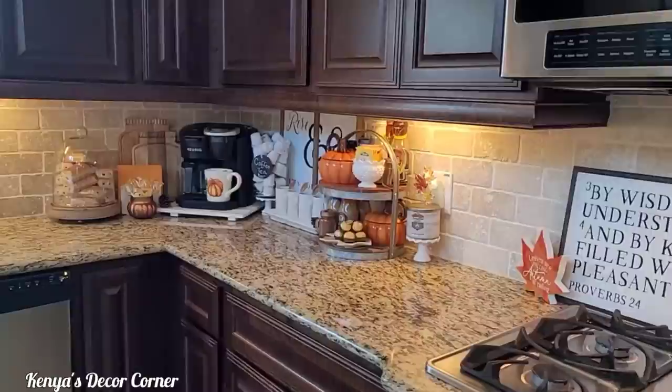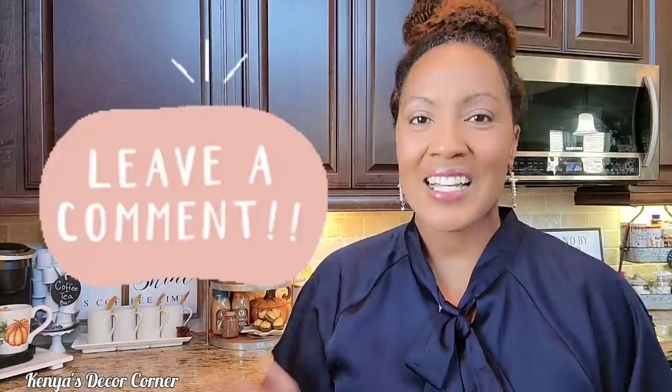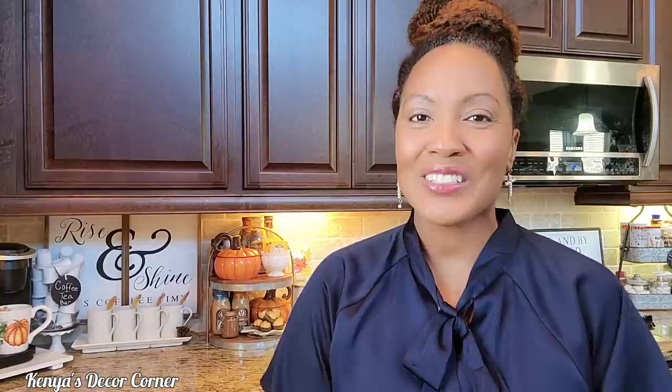I hope you all have enjoyed this video! If so, please give it a thumbs up — it tells YouTube that you like this type of content and they'll push it out to more people. Leave me a comment below to let me know what you think about my coffee and tea bar, my cocoa and smoothie bar, and my snack bar. We are all covered for the fall season with lots of goodies! Let me know if you do something like this for your family, or if it's something you might incorporate in your home.